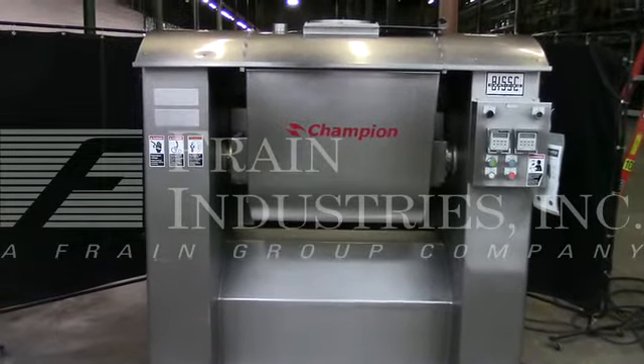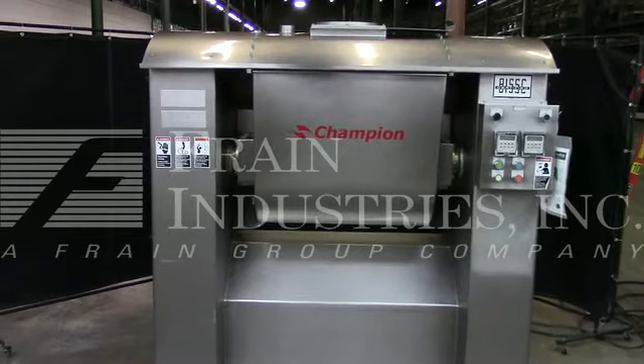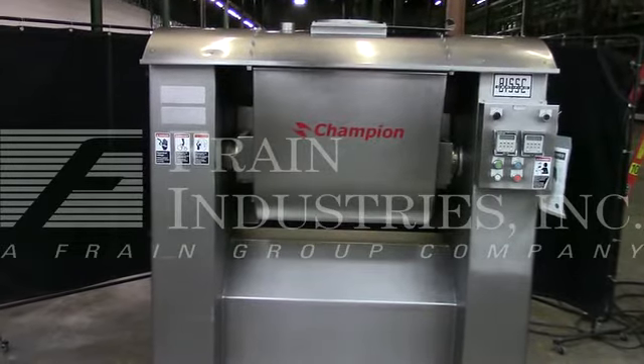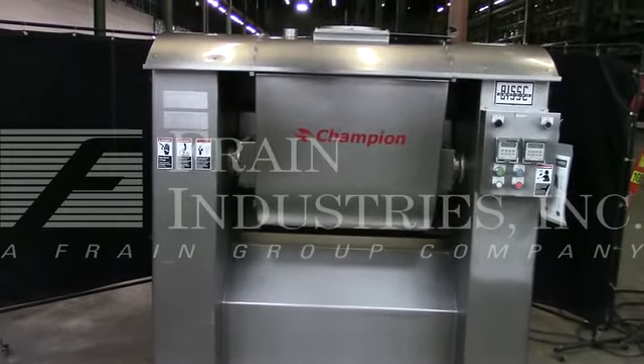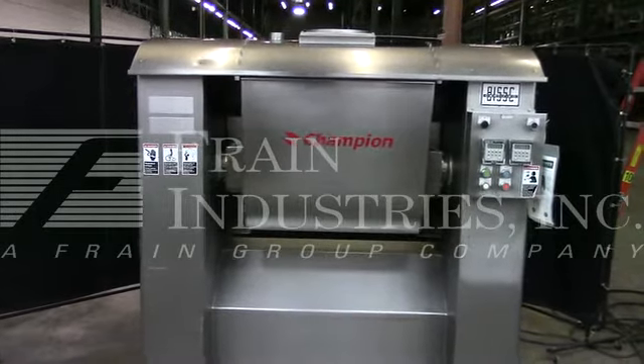The voltage on the mixer is currently set for three phase, 60 cycle, 240 volts. We recommend a Field Service Technician to assist with your start-up and training on the machine. Please contact our Field Service Manager to meet all your Field Service requirements.